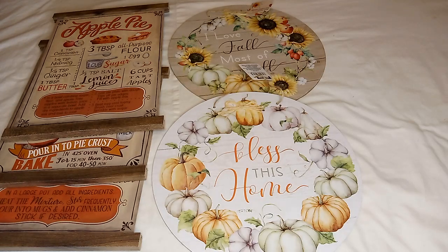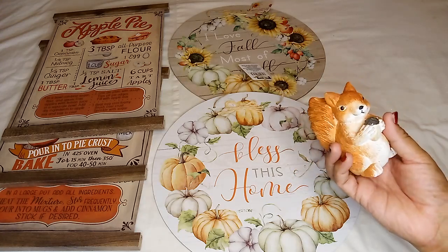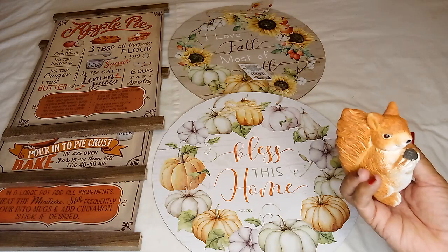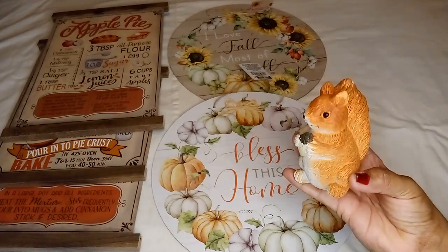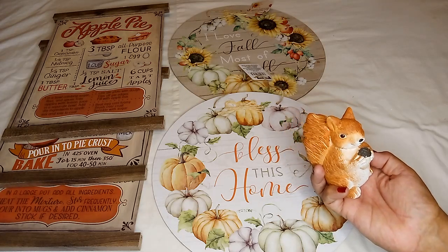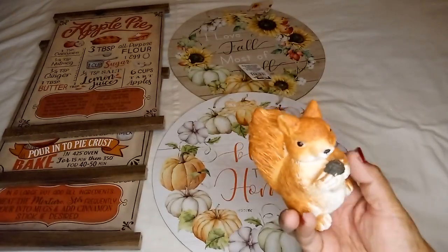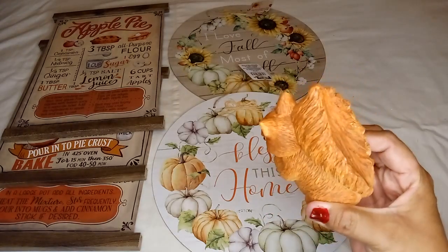The next thing I got from the fall section — which I was happy to find — was the squirrel. I know there are other little animals like the fox, hedgehog or porcupine, and maybe a raccoon. This was the main one I wanted, and they also have a hedgehog. I didn't want to grab just one without the whole set, but if I find the whole set next time I'll grab all of them.